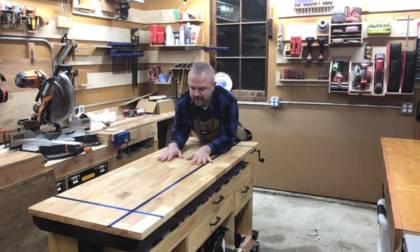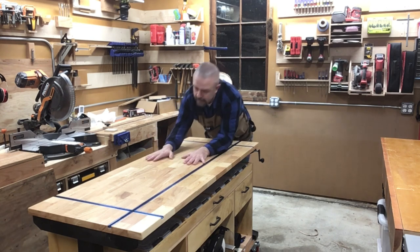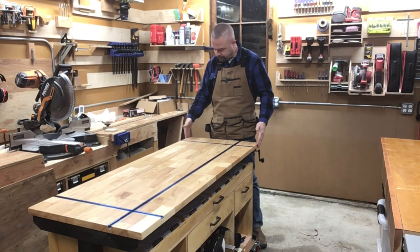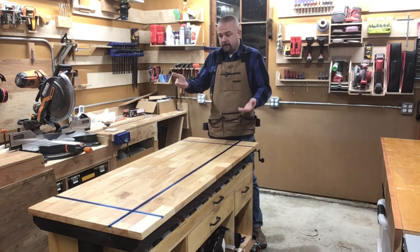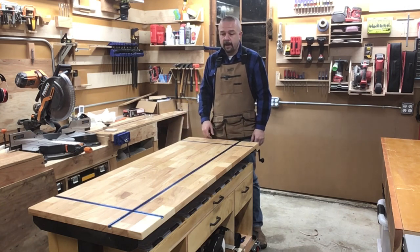The only thing that's really wrong with this is it's just not very big. It's 24 inches wide and this particular one is 62 inches long. There's not quite enough room to assemble a big cabinet or something. So I want to build a tabletop that is three feet wide and six feet long, that'll just sit on top of here and stay put. That way I can adjust the height if I have something smaller, or lower it if I have something bigger.